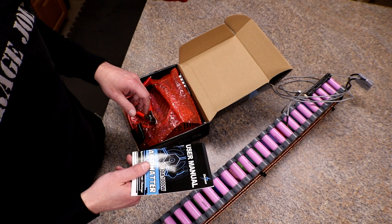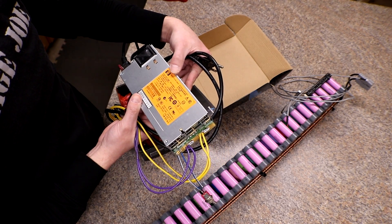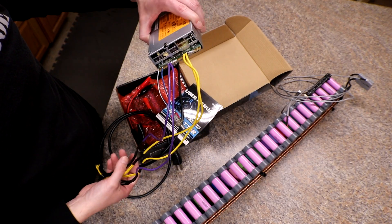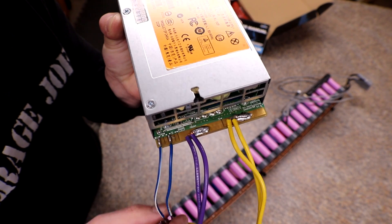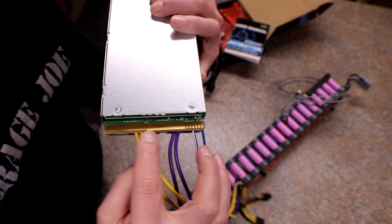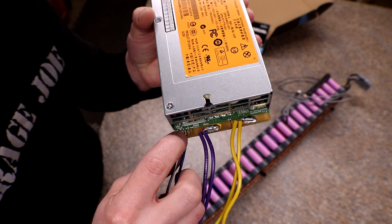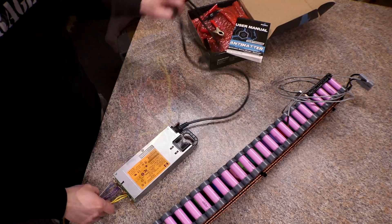My power supply is an HP DPS-750RB — just a 750-watt server supply. I did my own modification: I soldered a switch on pins 33 and 36. The next big pad over is your negative, and the next big pad after that is your positive — also on the lower side. Pretty much you just need pin 33 and 36 with a switch on it, because there's no other way to turn these on.